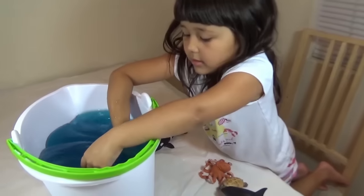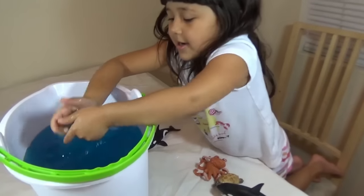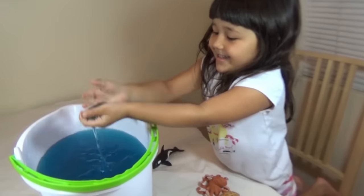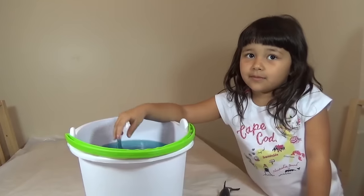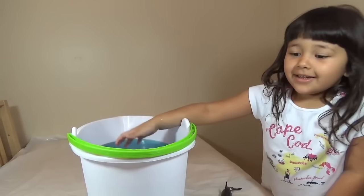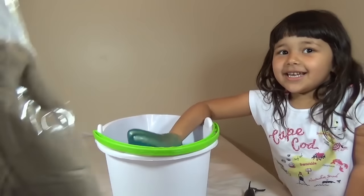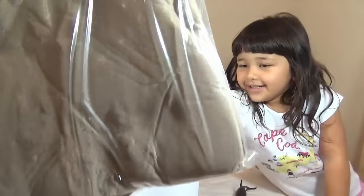Lily, show us how thick the slime is! Wow! Do you like slime? Yeah! Is that your favorite thing to play with? Yes! So guys, what are we going to do with this giant slime? We're gonna make a beach! I have like five pounds of kinetic slime.